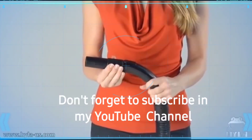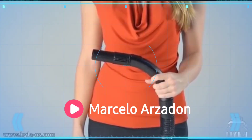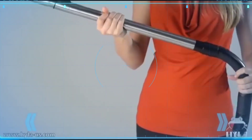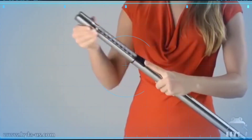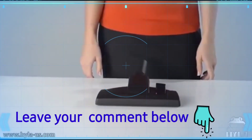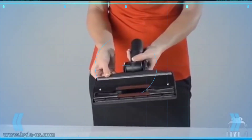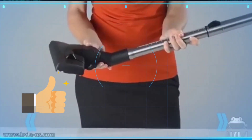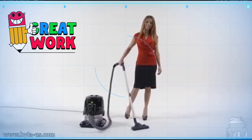The hose handle has a bypass built in — open it for reduced airflow to clean curtains, for example. The stainless steel telescopic wand connects by friction and extends to your preferred length for reaching up high or cleaning floors. The multi-purpose brush is a lightweight floor brush; press the button to switch between settings for carpets and hard floors. It has a swivel neck for easy navigation, and all attachments can be connected to the telescopic wand.